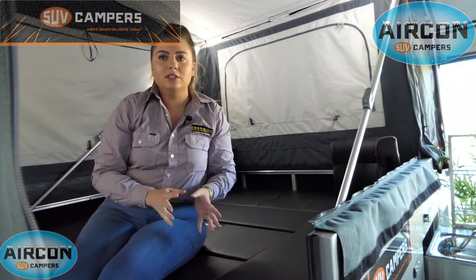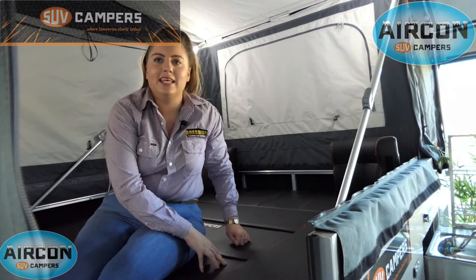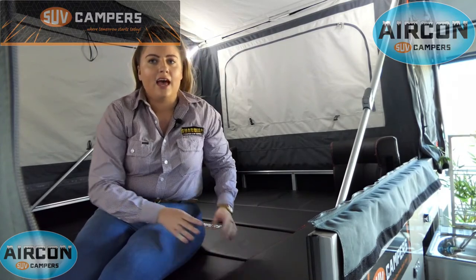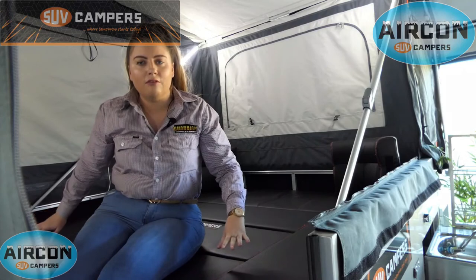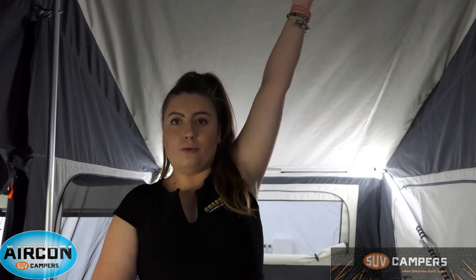Now you're probably wondering what supports the weight when you're sleeping on this bed — the answer lies in the cushions themselves. They have a board that runs through the middle of them that supports the weight of anyone that sleeps on it. Now the roofs on SUV campers are quite high. This is to allow the hot air to escape easier. I personally am a little bit over five foot nine and I can only just touch the roof on my tippy toes — so that shows you how high the roofs actually are.